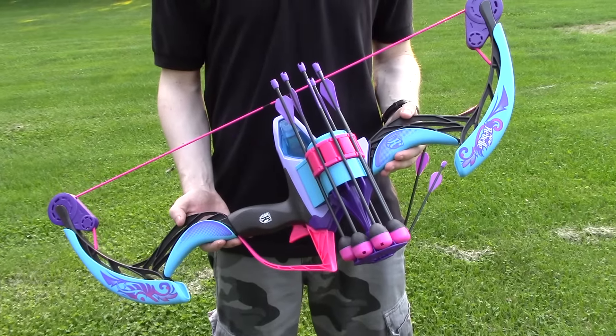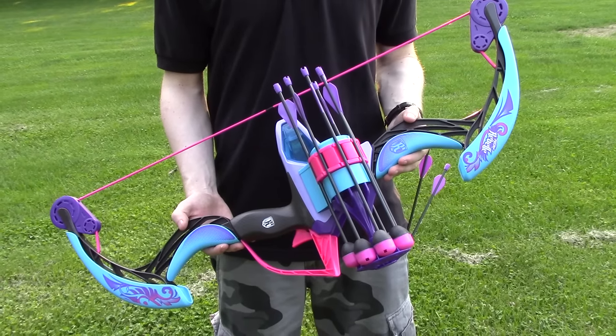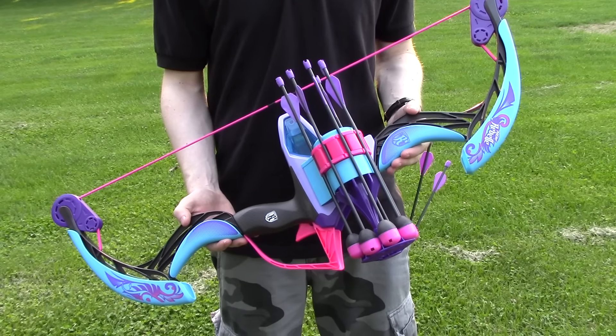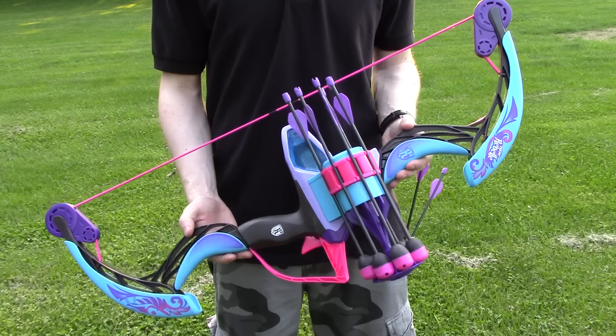Here we are today with the Nerf Rebelle Secrets and Spies Arrow Revolution Bow. If you want to know more about this blaster, its features, and what it comes with, make sure to head on over to the overview video up on my channel. But right now, we're most concerned with the ranges, so here we go.